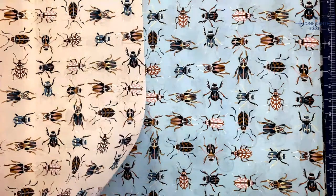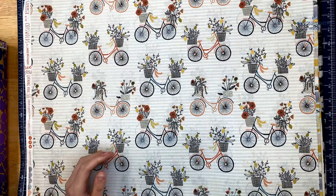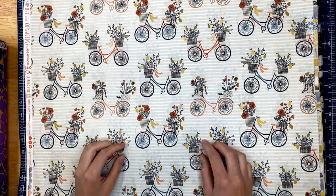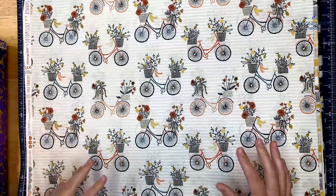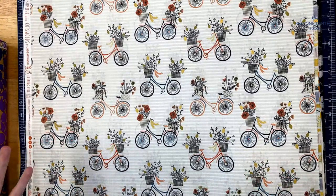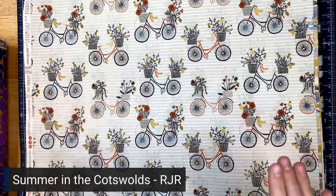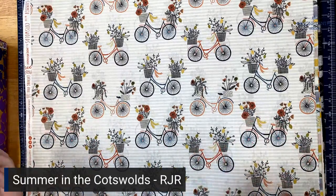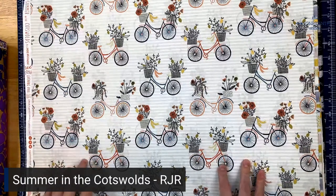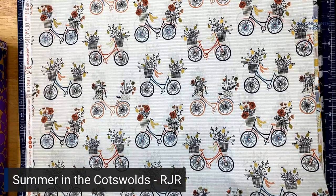Next up is the Summer in the Cotswolds collection, designed by Jane Mazzynski for RJR. The Cotswolds is a rural area in south central England — famous for its thatched roofs and stone pathways. If you think of old England, or the Shire if you're a nerd, that's what this looks like. Designer Jane took a vacation there and was so inspired by it that she had to make a collection.